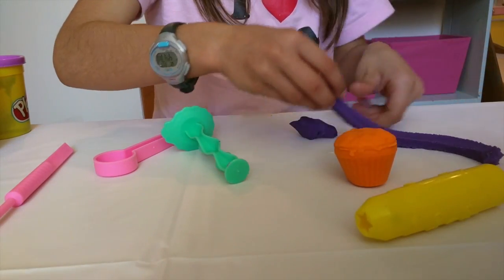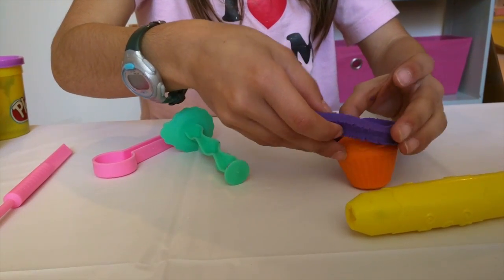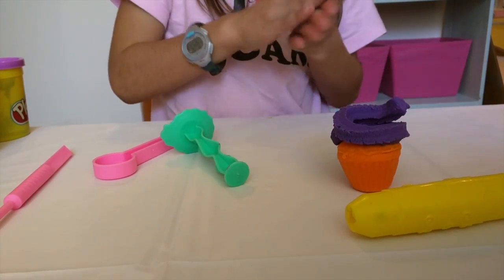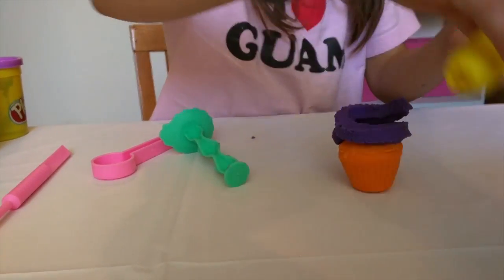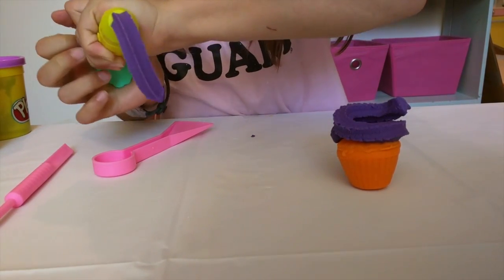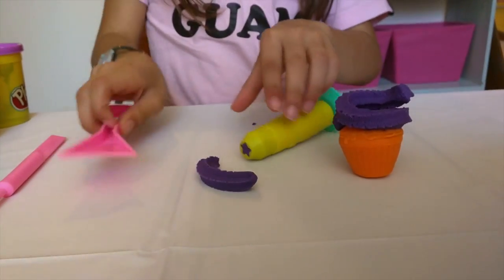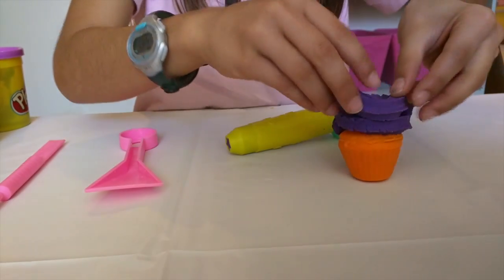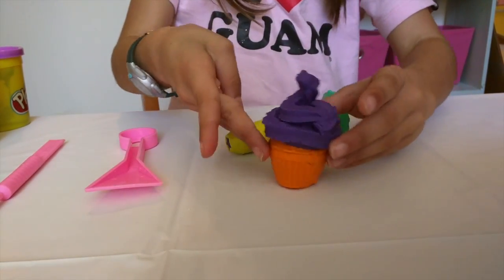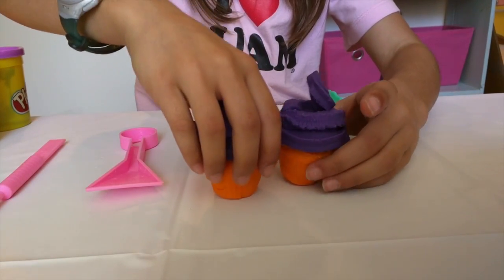I'm going to start from this end and just swirl it to the top. You can make a little swirl on top — that's what I'm going to do. And if you don't have enough, this is why I always keep the extra pieces. There we go. And cut that off. On to the swirl. So here's our little cupcake, and it looks almost exactly like this one that we made.